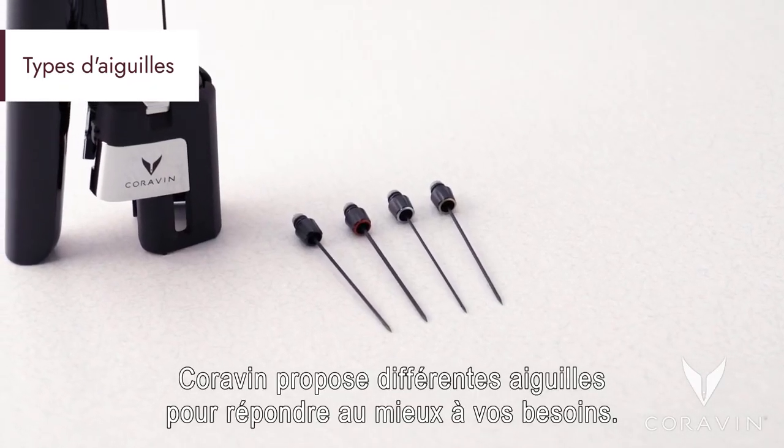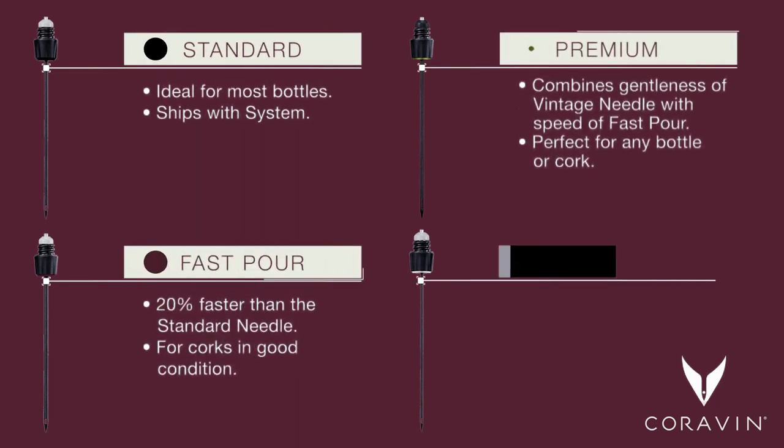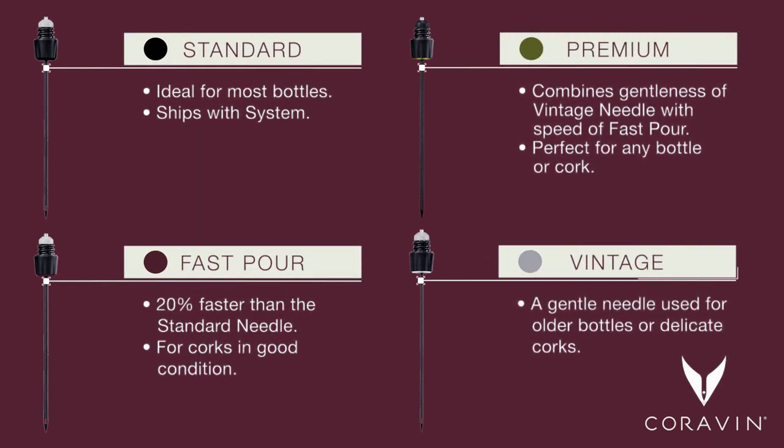Coravin offers an assortment of needles to best suit your needs: standard, fast pour, premium, and vintage. Each is identified by the colored ring at the bottom of the grip.